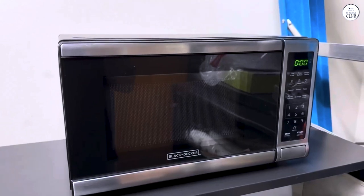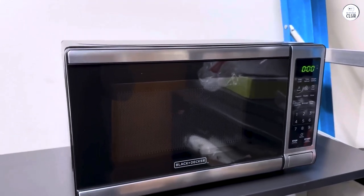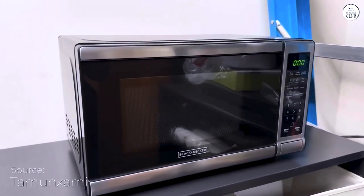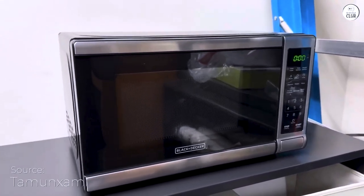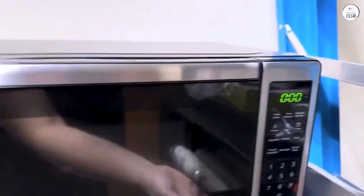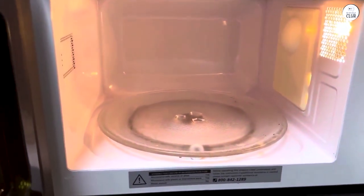I want to share my thoughts on the Black+Decker Digital Microwave Oven. If you're looking for a straightforward microwave that's easy to use and won't take up too much space, this one might be worth considering. It's compact and designed for everyday tasks like reheating leftovers, cooking quick snacks, or defrosting food.